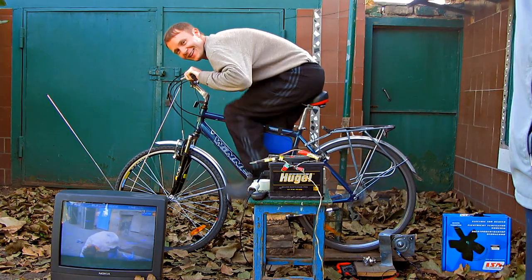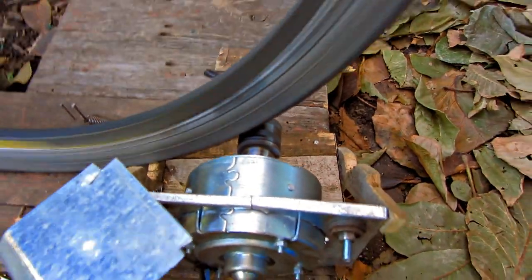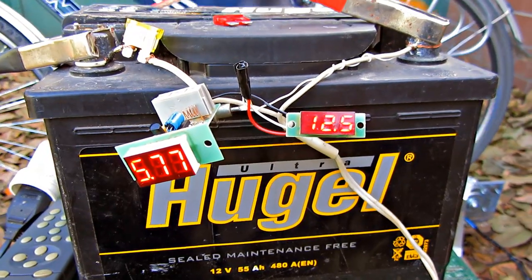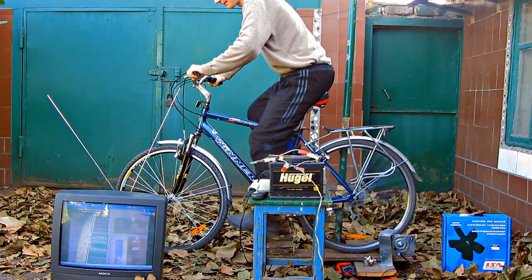Today I am going to show you how to make a 220V homemade generator. For this we need a bicycle, a 12V engine, and an uninterruptible computer power supply unit. We also may need a diode, a battery, an ammeter, a voltmeter, and different installation hardwires.